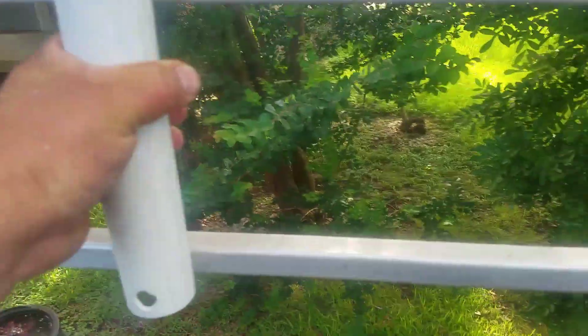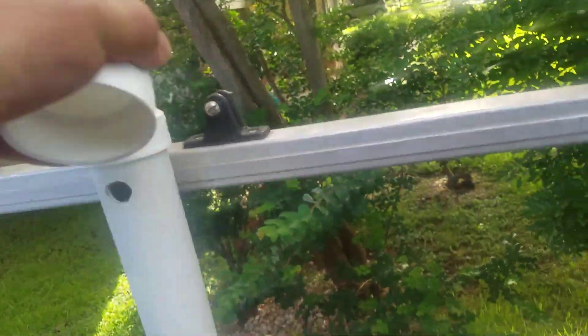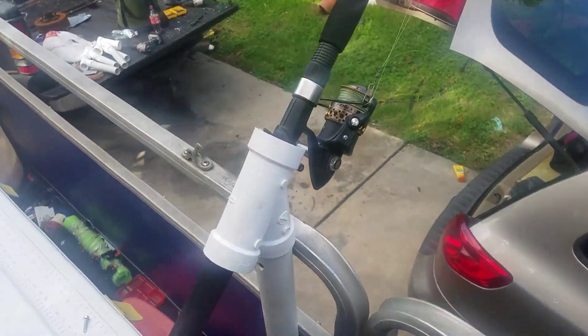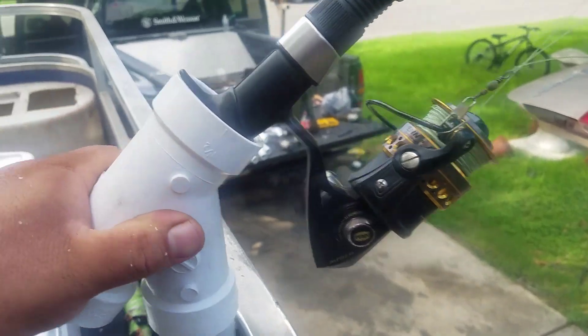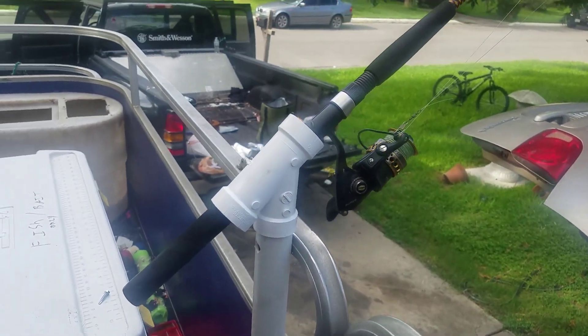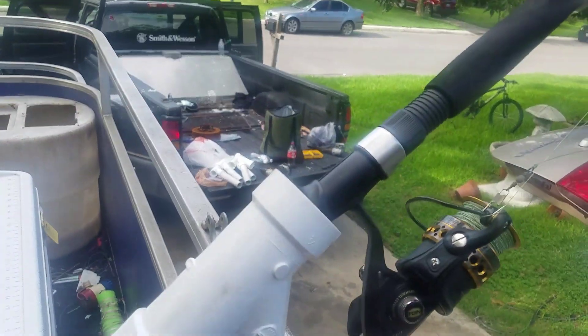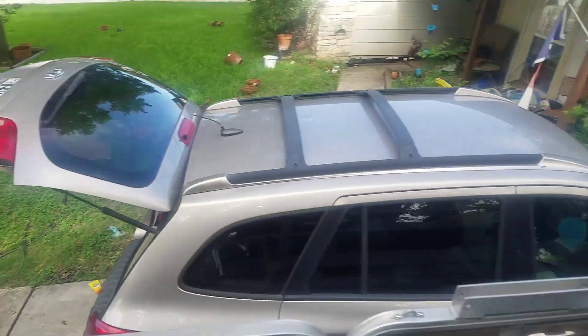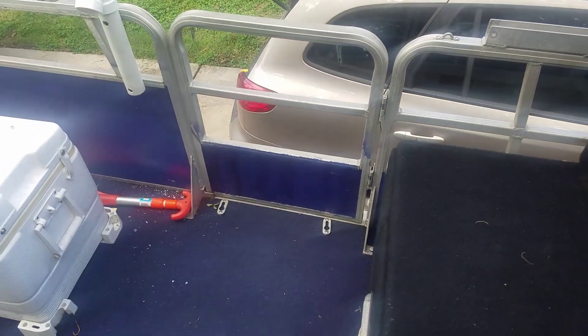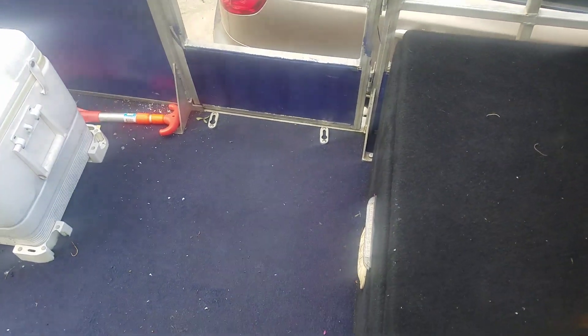That one's mounted up. Like I said, these are pretty sturdy — this isn't gonna get ripped off by a fish. If anything's gonna give, it's gonna be this top half that's not glued, but this is also really snug. The reason I wanted to test it without gluing was in case I want to move it for whatever reason, in either direction. This rod is obviously not the right rod for this reel, but...